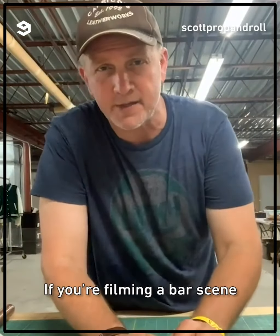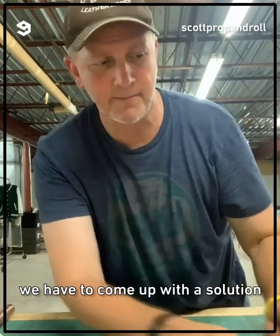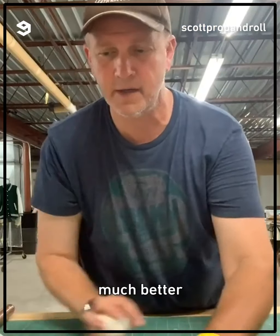If you're filming a bar scene and people are trying to talk while there's pool playing in the background, it's too noisy. We had to come up with a solution — we painted racquetballs. Much better.